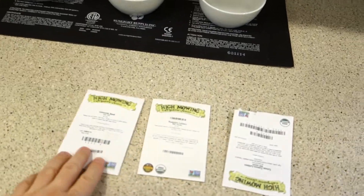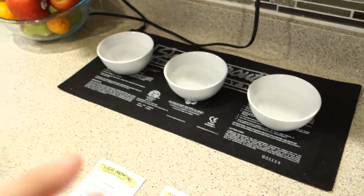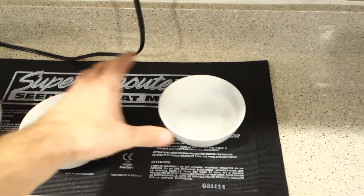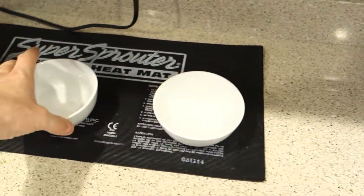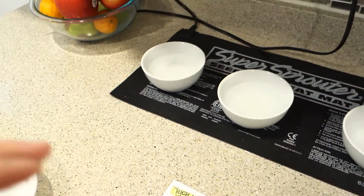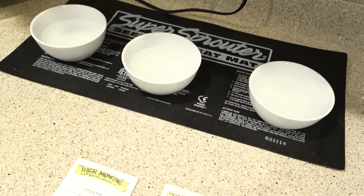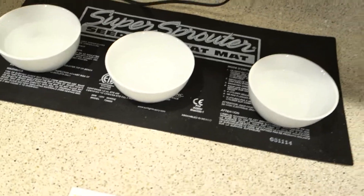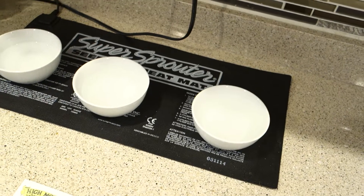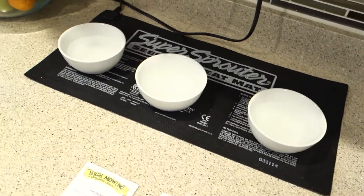Hey guys, it's Mike here with Grow Indoors 365. We're finally in the stages where I'm about to germinate my seeds. For all you new subscribers, I just wanted to showcase how I go about germinating seeds. My name is Michael, I'm an indoor grower. I do primarily hydroponics, and in the summertime I enjoy doing outdoor grows, but I specialize in indoor hydroponic growing.